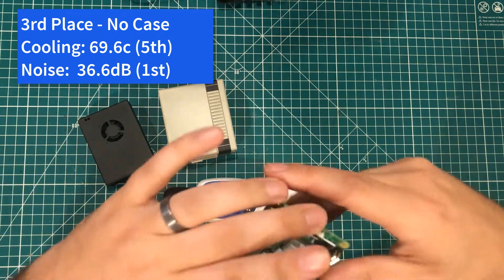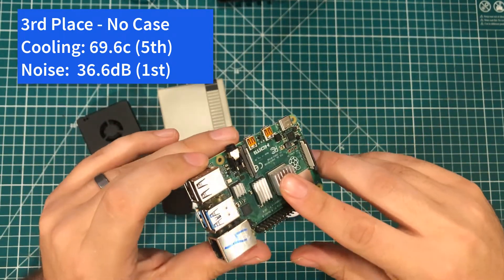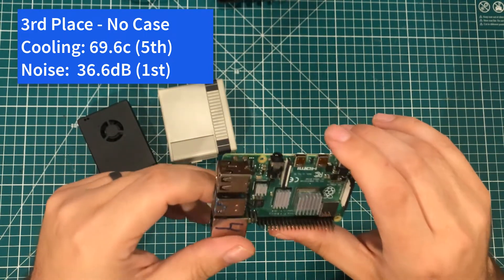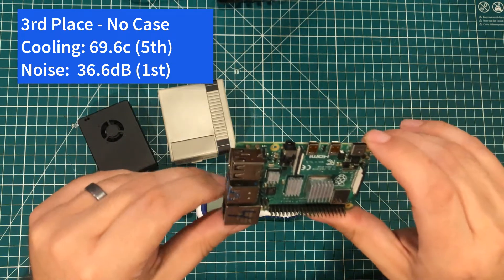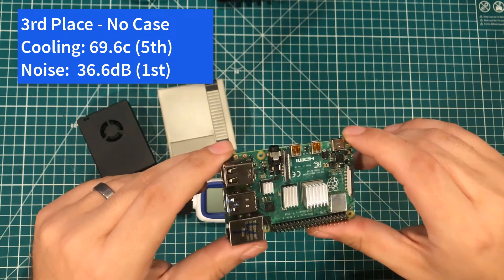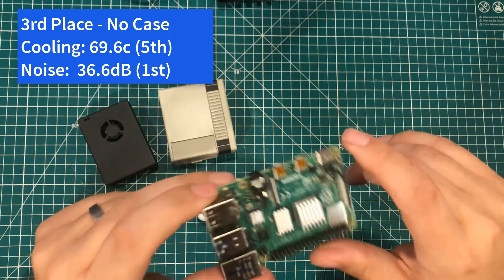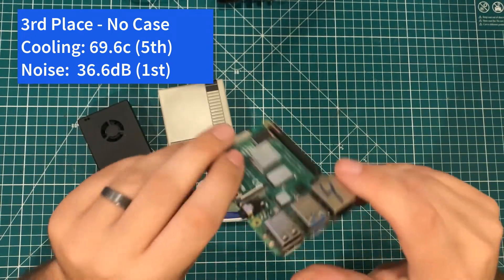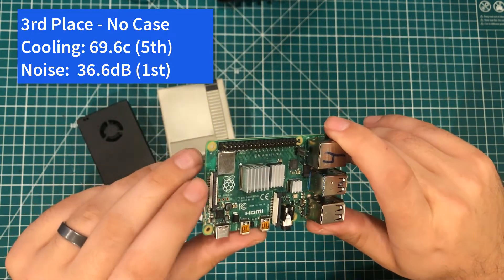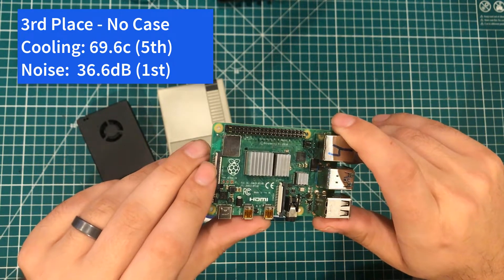In third place, we have no case at all. In my opinion, 99% of the time when I use a Raspberry Pi I don't bother putting it in a case at all. Running bare like that, it ran a scorching hot fifth place at 69.6 degrees max temperature — but it was first place in noise, obviously. Without a fan, you're not going to have noise problems. In my situation, with the type of server loads I put on these things, that is not a problem because I don't tax them enough to make it matter.